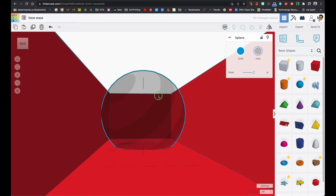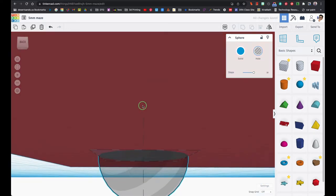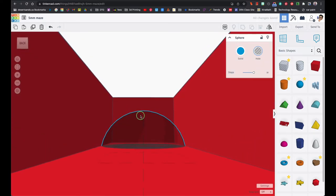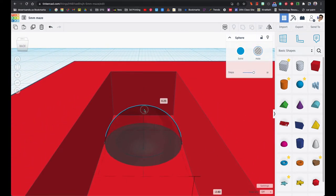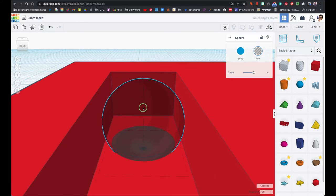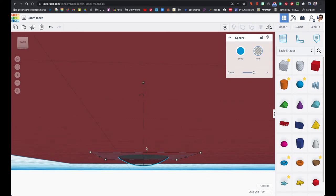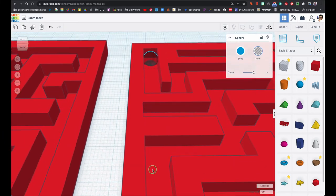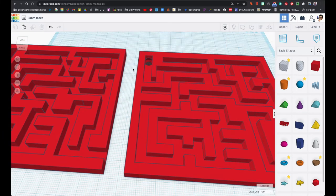I did not put this sphere all the way down or even halfway — halfway will make it go all the way through, and you don't want that. You just want it enough so the ball won't move once it gets to its final destination. Leave it just a little tiny hole so the ball will not go through. Don't forget to group it, otherwise the ball will just go through.